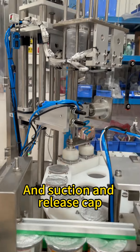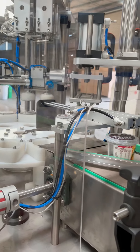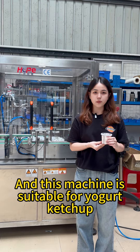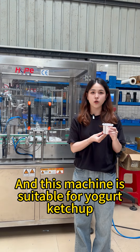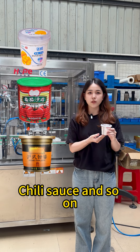And then finish product capping. This machine is suitable for yogurt, ketchup, chili sauce, and so on.